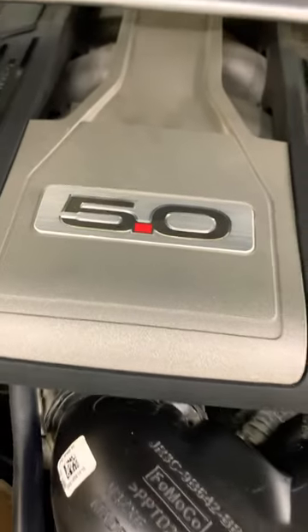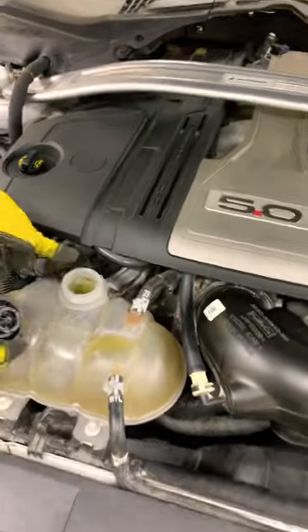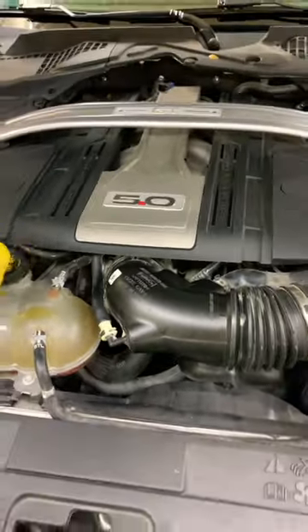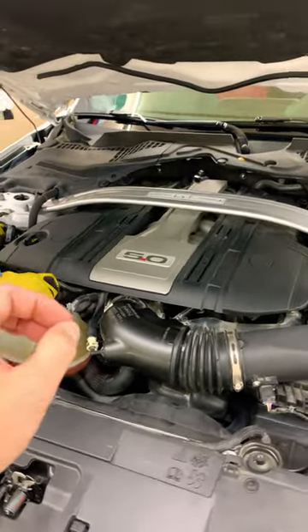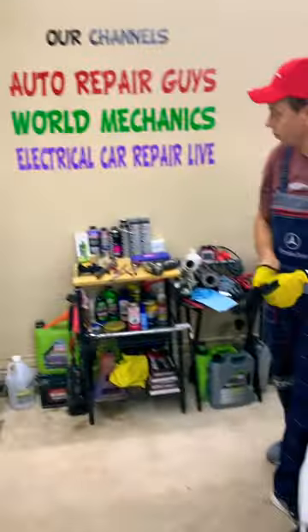Hey guys, if you have a 5.0 Coyote engine used in the Ford Mustang and Ford F-150, and you have problems where the coolant is boiling or overflowing, you want to see how to fix that. It could cost you zero dollars or only a few dollars to fix it, but if you don't fix it on time, you may need the engine replaced.